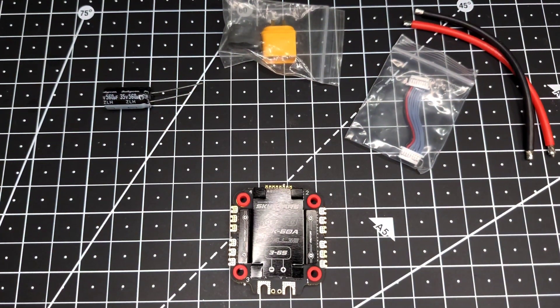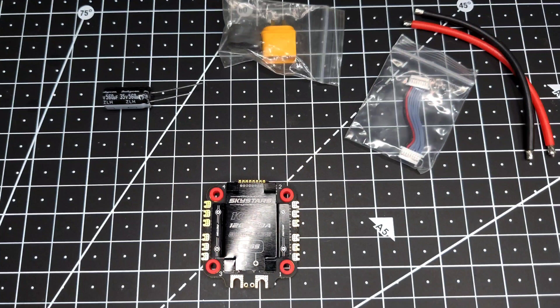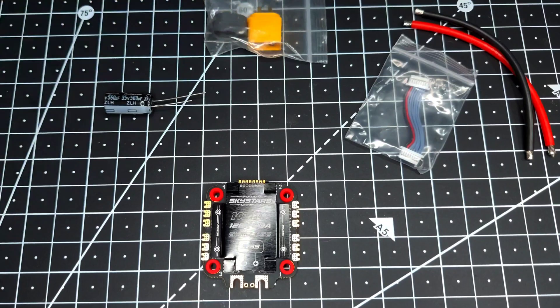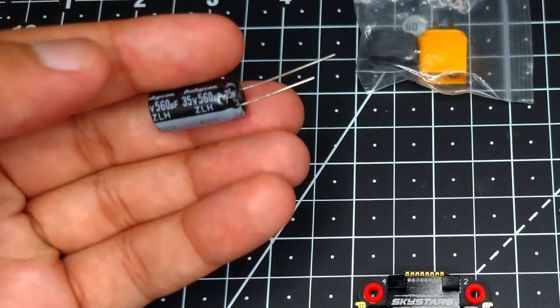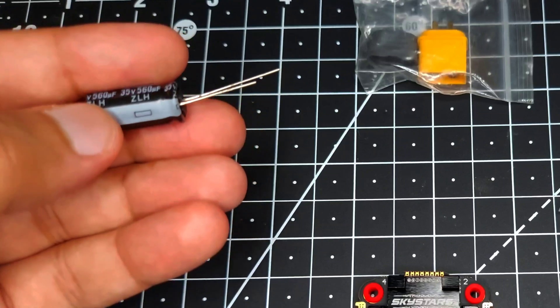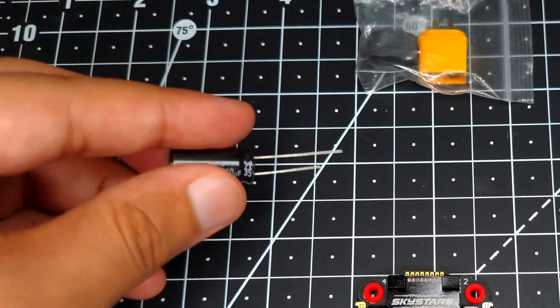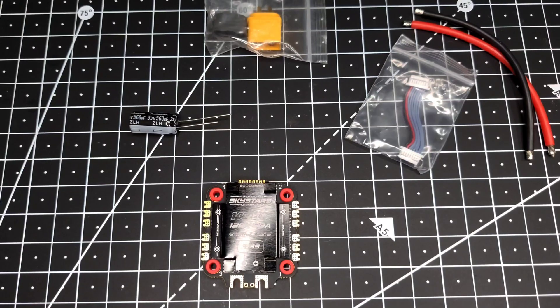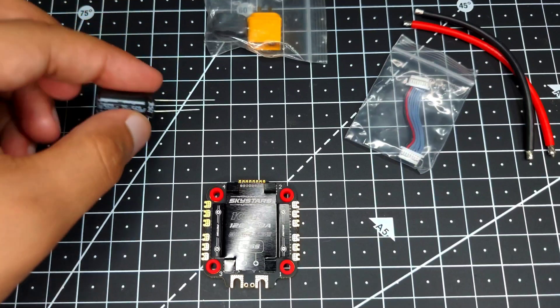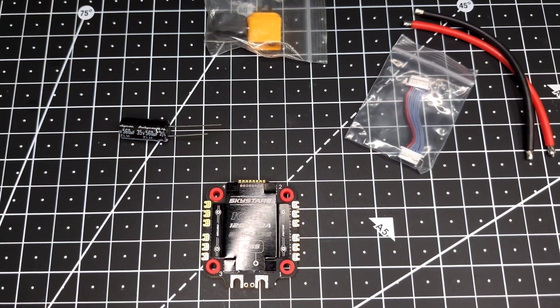At first instance it will look like ordinary stuff, but if we talk about the price of this ESC — it is a budget-friendly ESC — at this price point it is really hard for a manufacturer to supply a proper capacitor and a proper XT60 connector. If you look carefully, they are supplying an XT60H connector rather than a normal XT60. Along with that, they've gone with a Rubicon ZLS series capacitor. Many brands like HJLRC, iFlight, and others supply a Chinese knockoff capacitor that doesn't really work properly, but Sky Stars is supplying an original ZLS series capacitor.